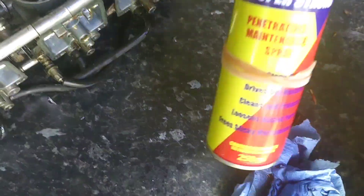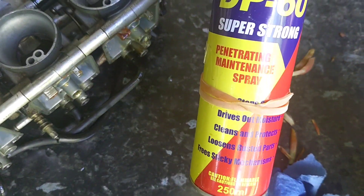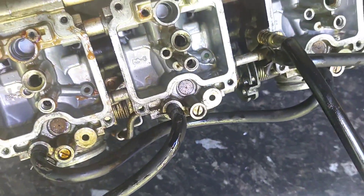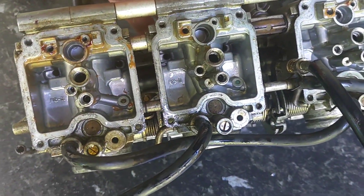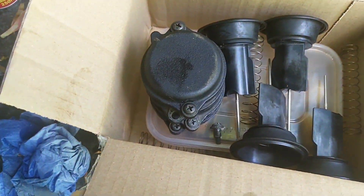Top tip: everyone says it - penetrating oil just makes a difference. Just give it a good soak and drench the bugger. Everything's out, all looking pretty hideous it has to be said, or certainly the jets do, but I've got a rebuild kit coming so I'm not concerned - hence I've not actually cleaned them yet.